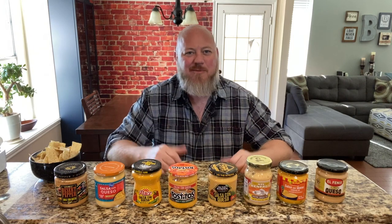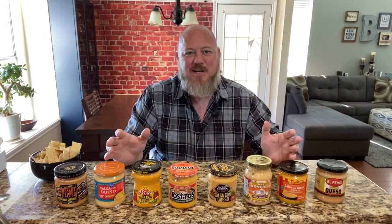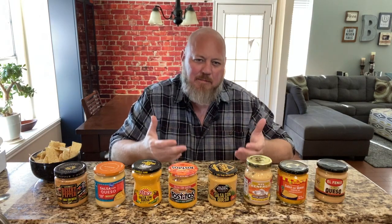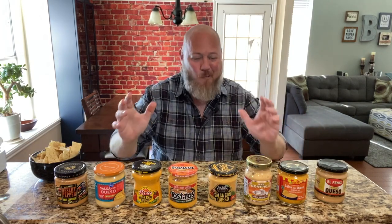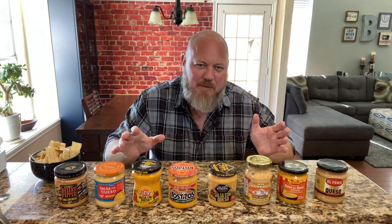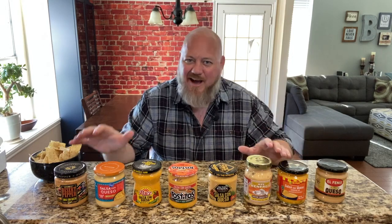Today we're talking queso. I'm Brian Brickman and welcome back to another episode of Brick Eats. I know you like to make queso at home — put a bunch of Velveeta and some Rotel, maybe some sausage in a crock pot and let it heat up. That's pretty good. Or if you really like to make queso, you might use real cheese. But who has time for all that? What if you just wanted a jar of queso — buy it at the grocery store, bring it home, and just have some queso without having to make things or heat things up or use special dishes?